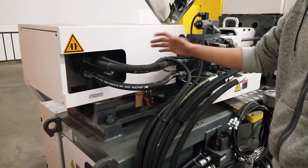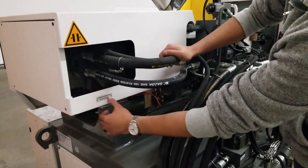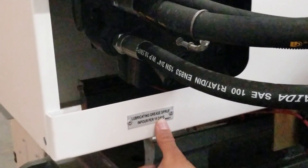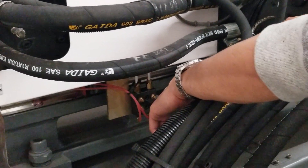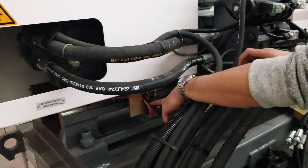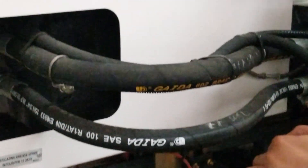Regarding lubrication for the injection unit, there is a label indicating that lubrication grease should be applied every 15 days. There are four lubrication nipples: two lower ones are for the guide rail of the injection unit, and the two higher ones are for the transmission shaft bearings inside, close to the screw motor.